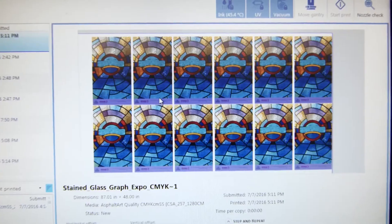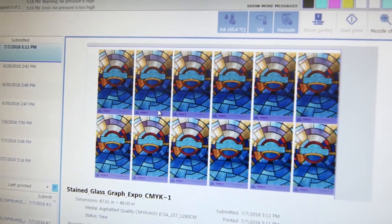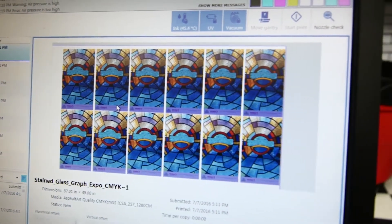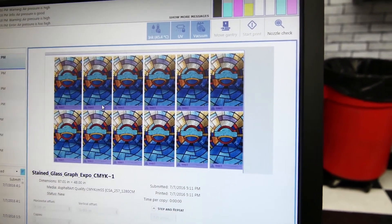At the bottom of each piece of stained glass that we're printing here, we also have a white and color section with the Canon logo, and that's printed color and white at the same time.